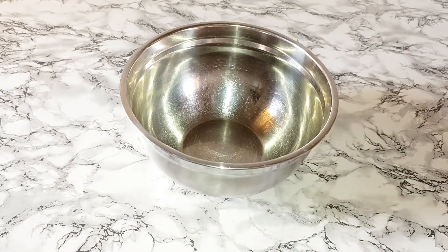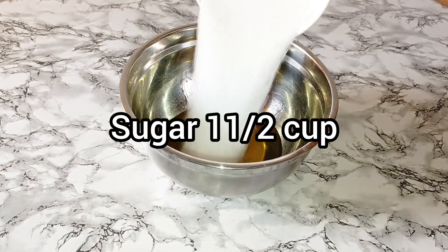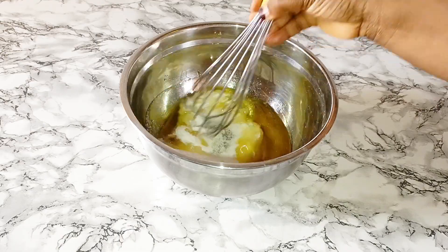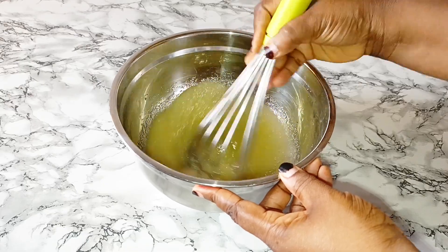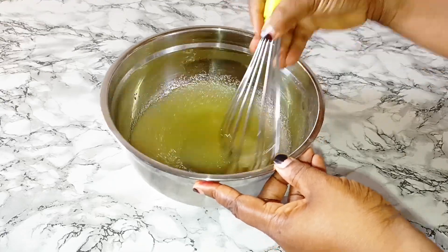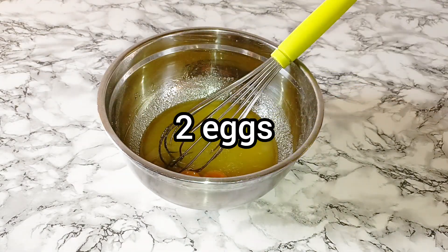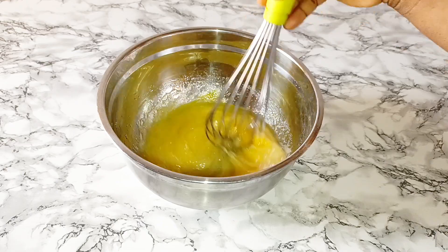So let's get into the next process. Here I'll add in my vegetable oil and sugar, then I'll mix that together. Then I'll add in my egg and I'm going to whisk this very well.